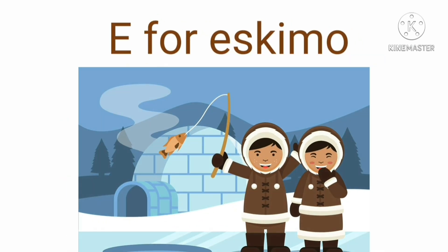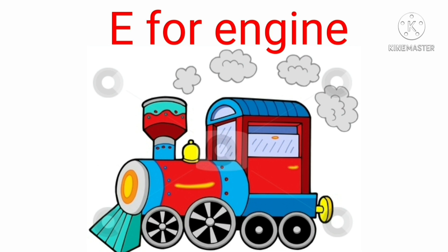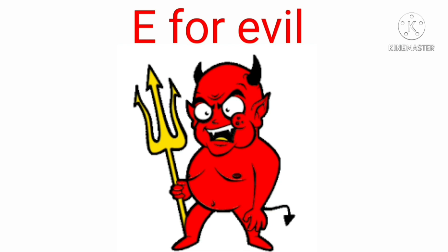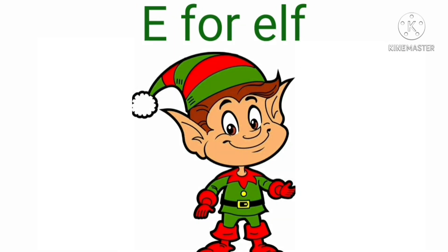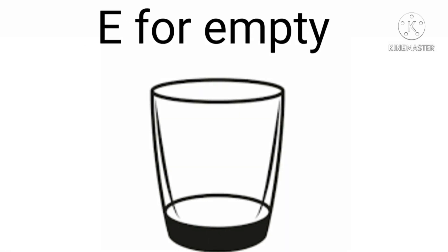E for eskimo — eh, eh, eskimo. E for envelope. E for engine. E for evil. E for elf. E for empty.